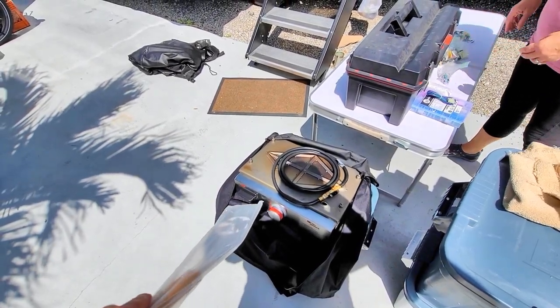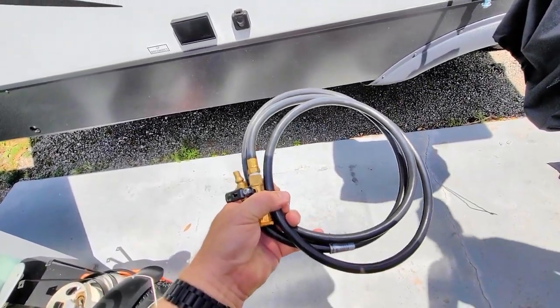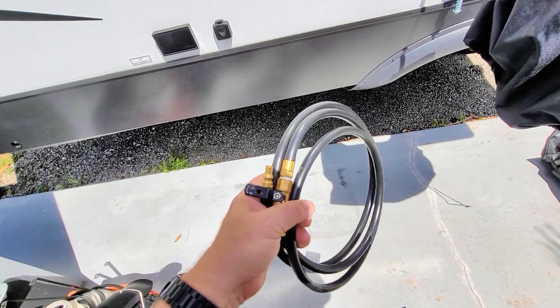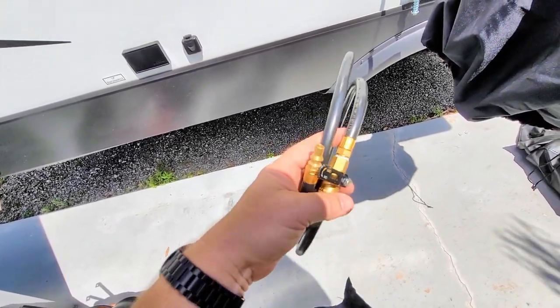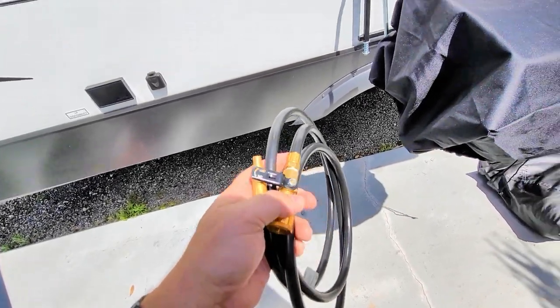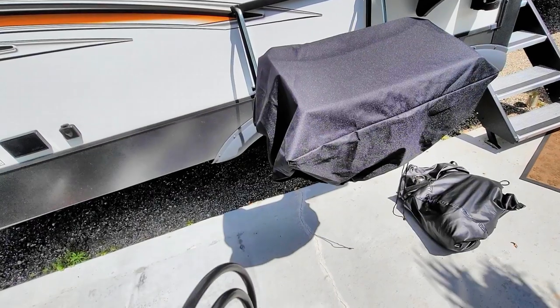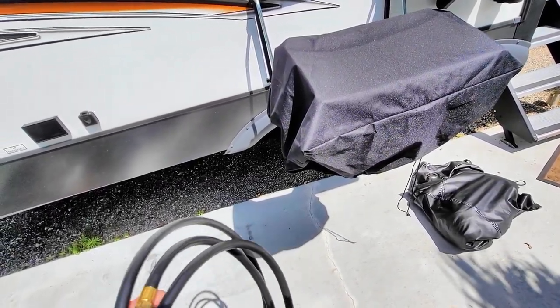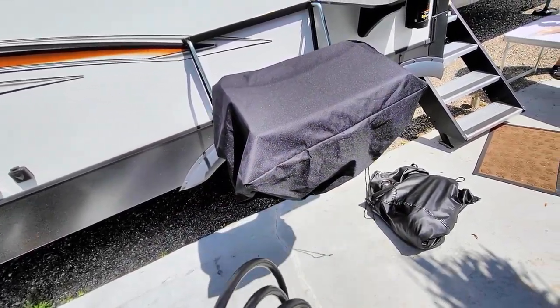These aren't electric — they do run on gas, but they run on the onboard propane. They give you a length of hose. The grill works best whenever it is to the left here, just because of the length of hose, though it will work on the right side if you want to do it that way.